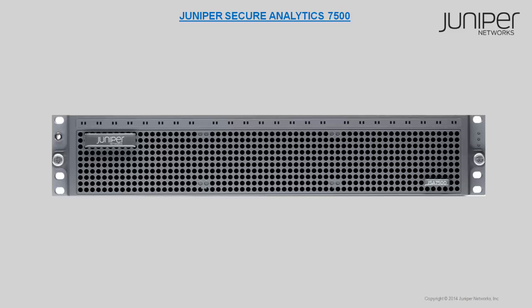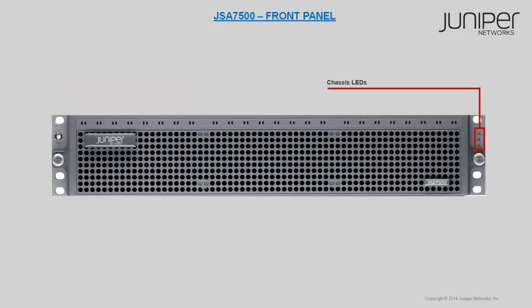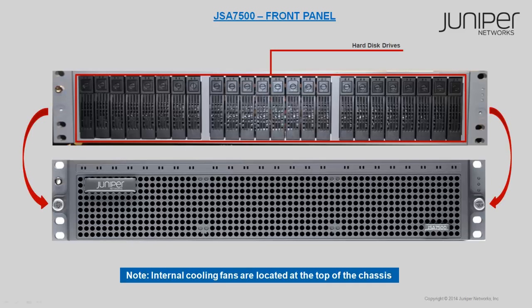The components of the JSA 7500 front panel are an ESD wrist strap grounding jack, a front bezel with an air filter, chassis LEDs, hard disk drives, and internal cooling fans.